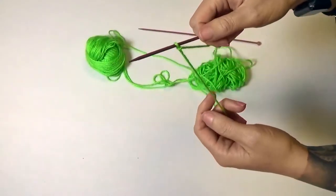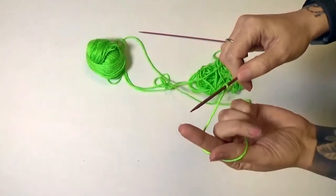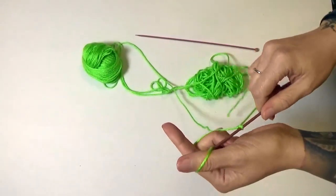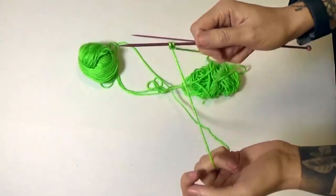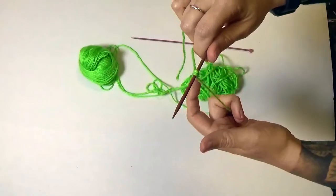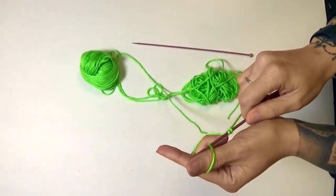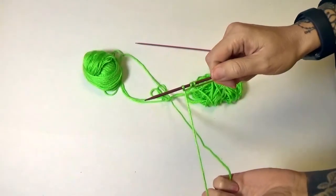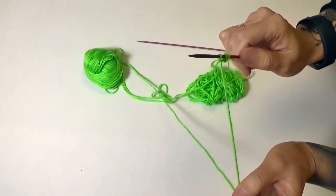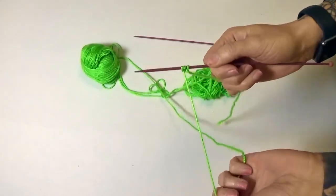You're going to take your working yarn and create your first stitch to cast on. In the single cast on you're going to wrap it around your thumb and index finger, create a loop, stick your needle through it, and pull. Let's do that again — working yarn around your thumb and index finger, put your needle through, and pull. Now you have three stitches on your needle. You're going to continue in this method until you have the desired amount of stitches for your project.